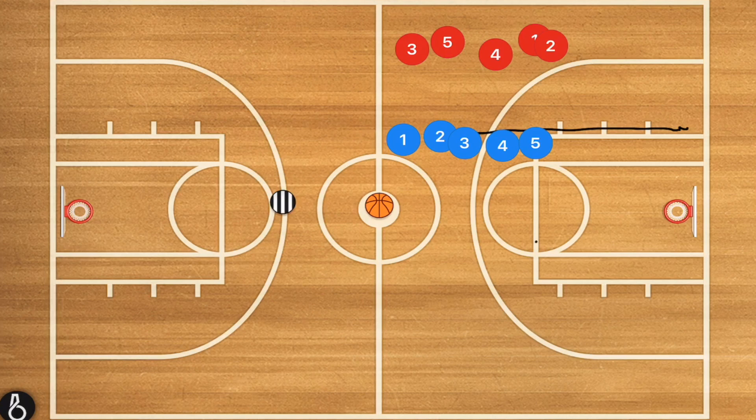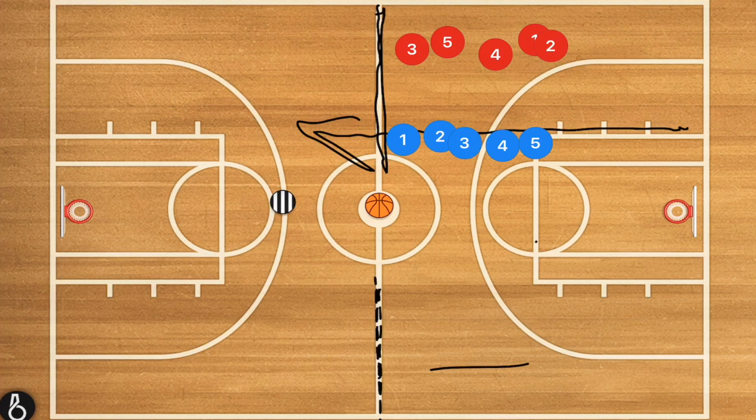You can run this next drill the whole court, or you can do what I like to do at tryouts or even in practices, which is to run it at half court. If you run it at half court, you can do the same thing going in this direction on this net, and then you can have more players active at the same time, which is always good.